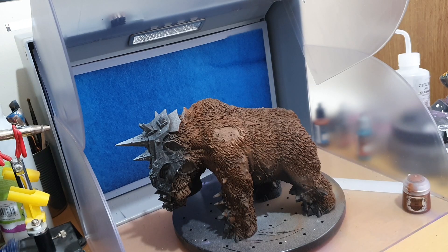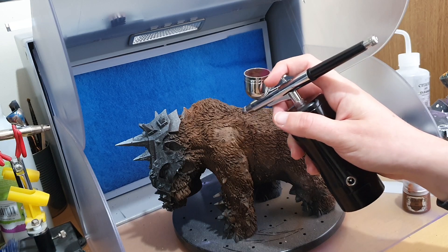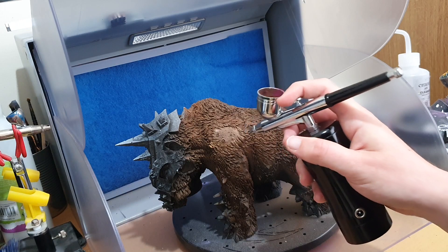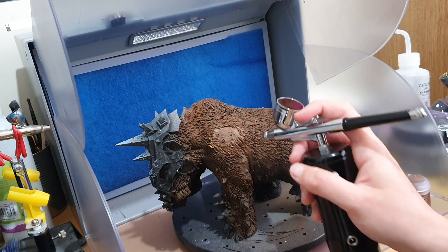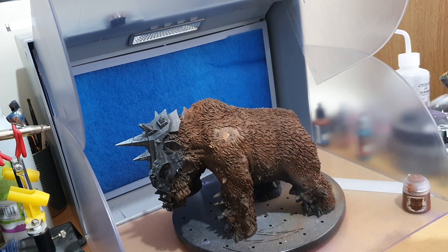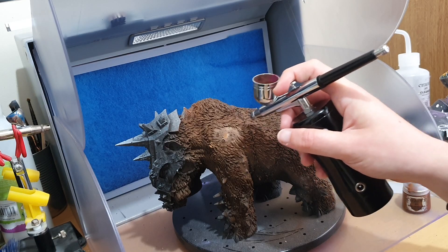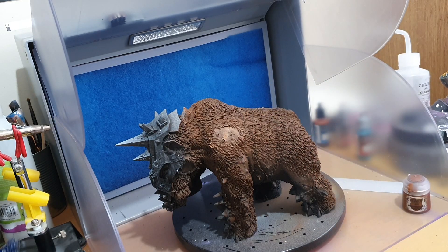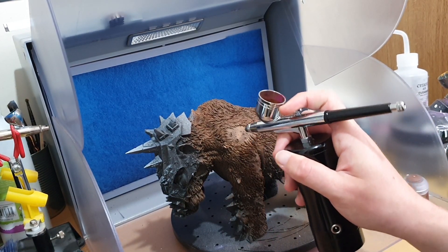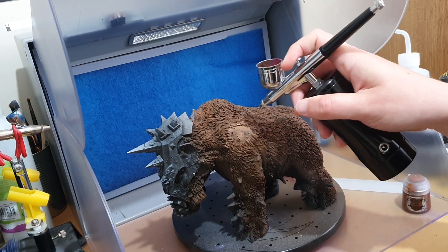You have constant air coming out of it, which you don't get with a normal airbrush, especially with tank compressors. If your paint is a bit thin, that constant air can make it spider. I haven't used a compressor without a tank so I'm not sure if that's something that happens on those too — do let me know in the comments.